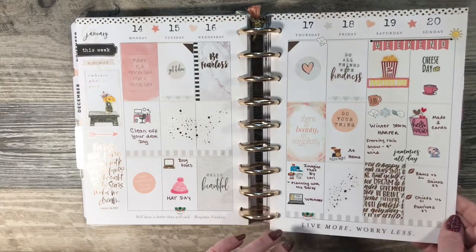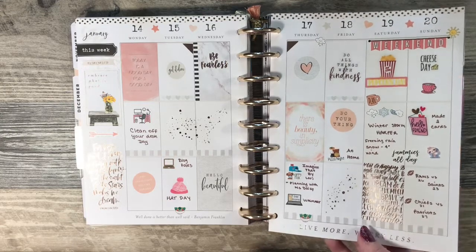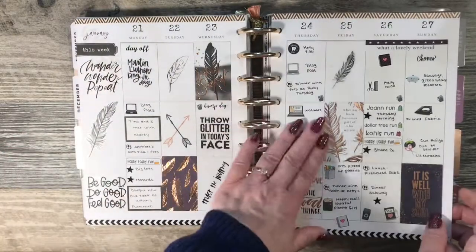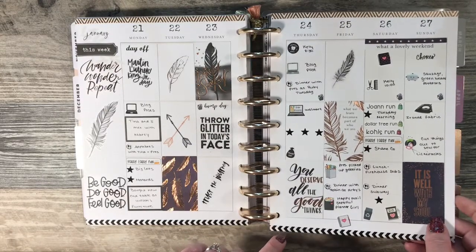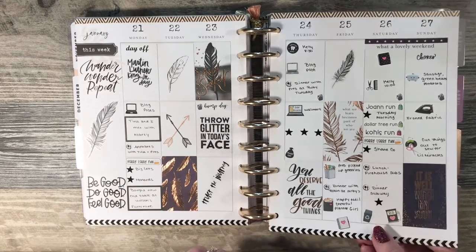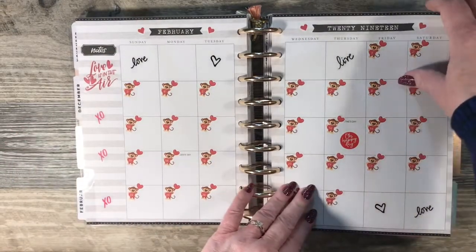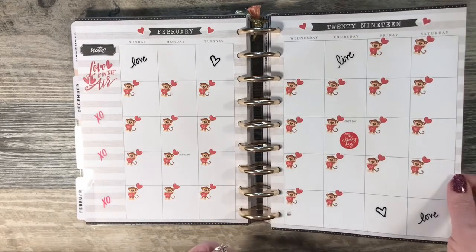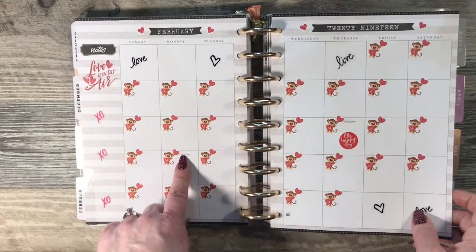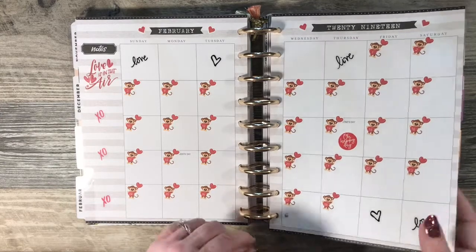Did a rose gold and pink spread this week. If I would really work on my penmanship my spreads would look so much better, but it is what it is. So I did a black and rose gold theme. Date covers from Imagine That by Lori. I didn't look in the new planner, but I'm hoping they put the holidays down at the bottom of the box so you can use the date covers without covering up the holidays.